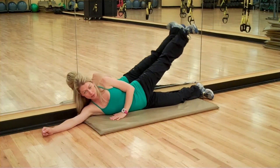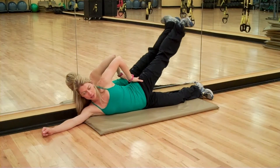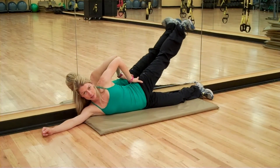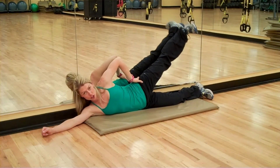Now the muscles we're working here — you'll feel this — it's your lateral hip muscles. You might feel a little bit of pinching right here, so just go ahead and give a little glute squeeze, and that should help alleviate some of the pinching.